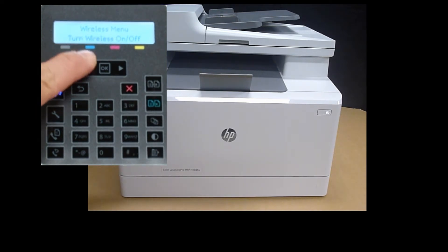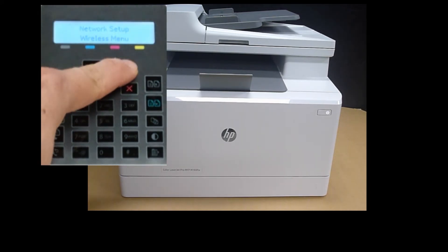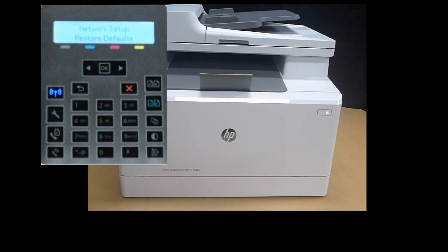You can select several menus, go back and toggle until you see 'Restore Defaults.' Once you press OK, the printer will be disconnected from the network, so be sure that is what you want to do.